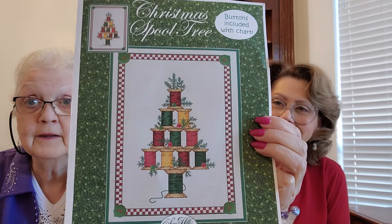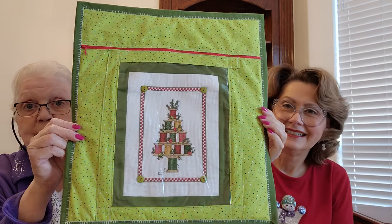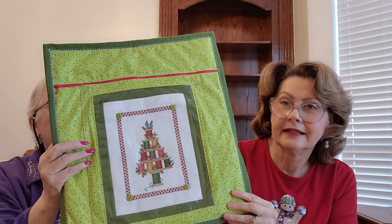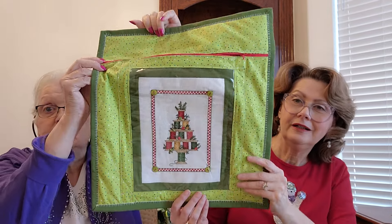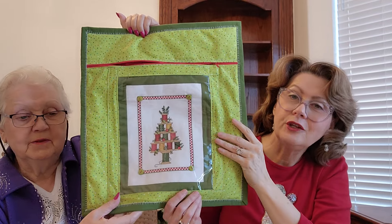We're going to start off with what Carolyn just finished. She stitched this Christmas tree back several months ago — it has buttons in the corner — and she decided to make a project bag out of it. She covered the cross stitch area with vinyl, put a little border around it, then sewed the back and put the bag together. The back is the same as the front, and she lined the inside with a real fabric so it looks really nice.